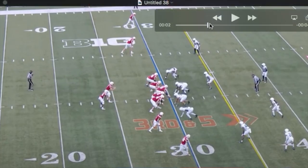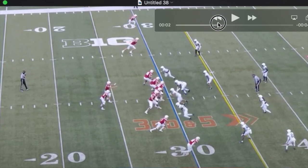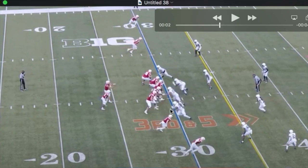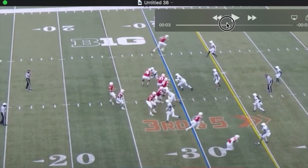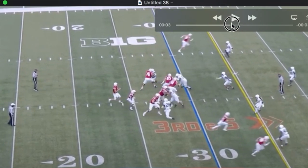He comes off the line with long strides. The first thing you'll notice on this particular rush is he is headed straight up field, testing the outside half of this tackle. Watch this inside jab here — real long stride, real long stride. And this is going to lurch the tackle.